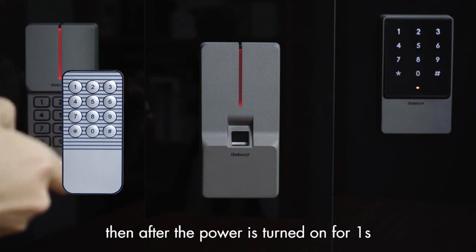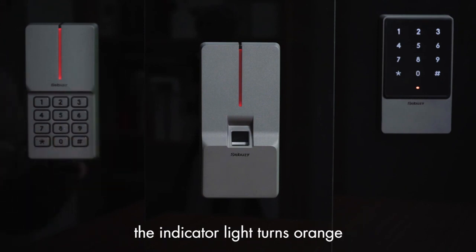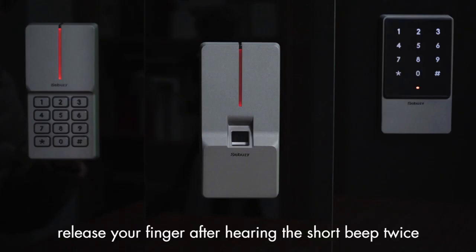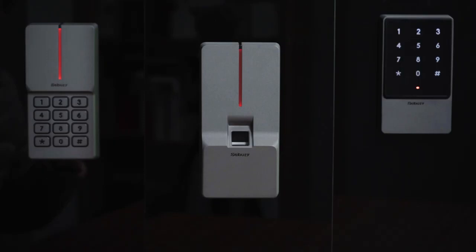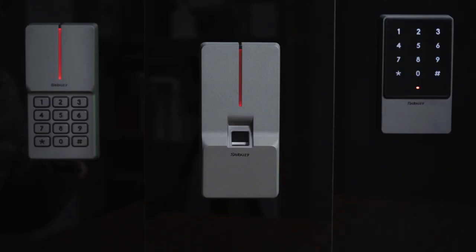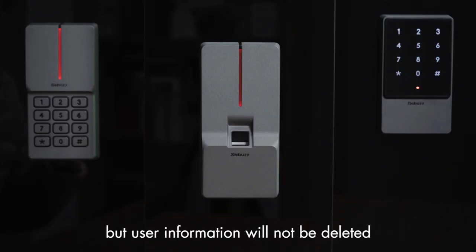Restore to factory default: first power off the device. Then after power is turned on for one second, the indicator light turns orange. Press the star key within one second and release your finger after hearing two short beeps, then a long beep. The device enters standby mode, indicating that the factory default has been restored successfully, but the user information will not be deleted.